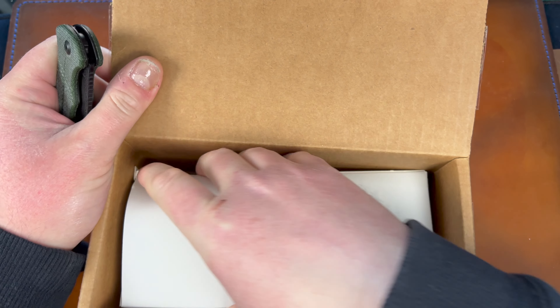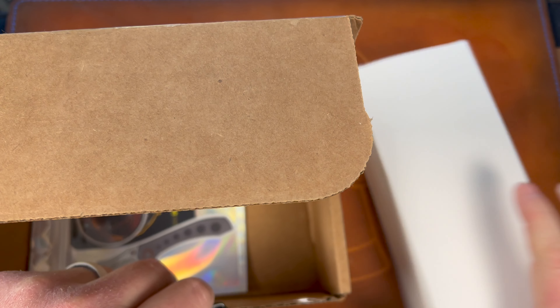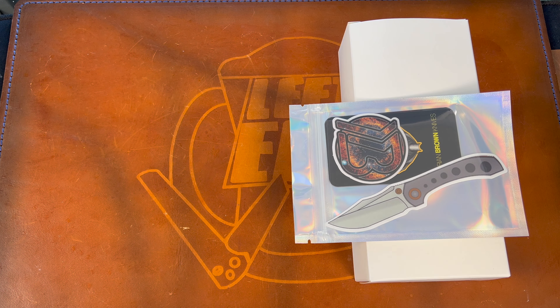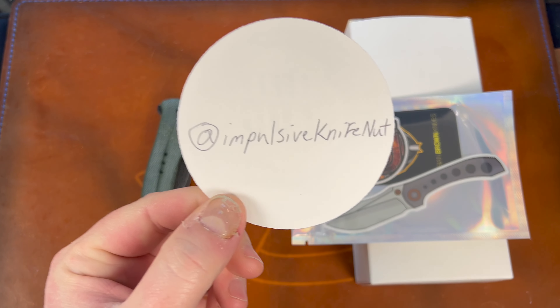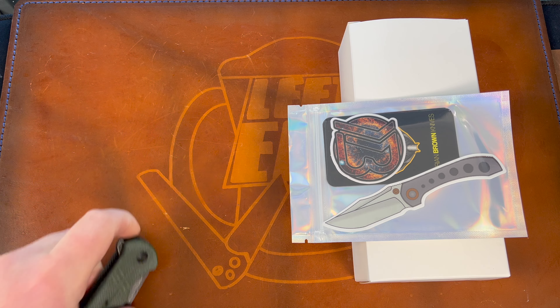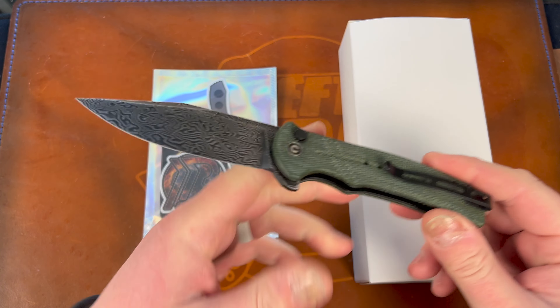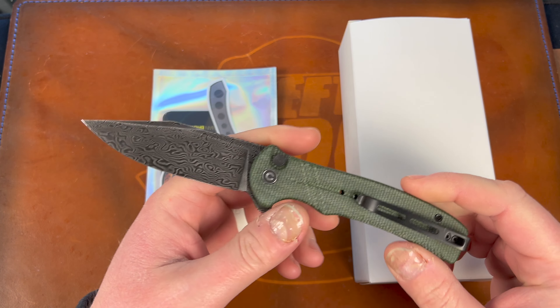I ended up being able to get it off him for around four hundred dollars. Normally these are like $330 or $350, so yeah, I overpaid, but considering the secondary market I did pretty well. Thank you to that guy — I believe his name is John, but I can't be certain. His Instagram handle is @impulsive_knife_nut — thank you dude, I really appreciate you helping me out.